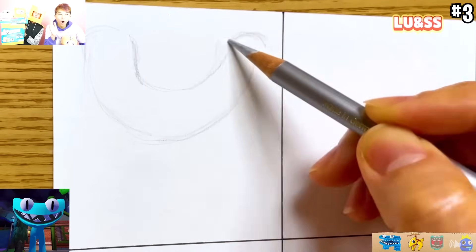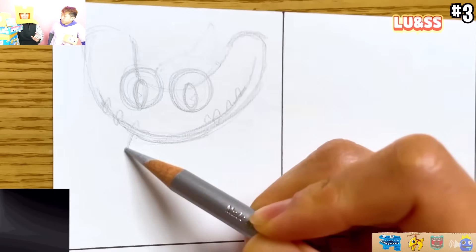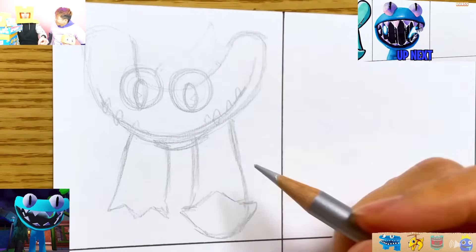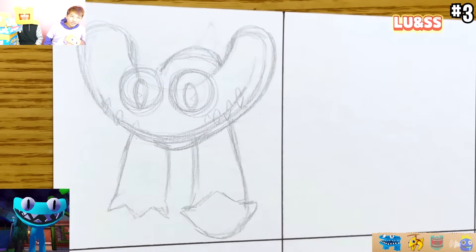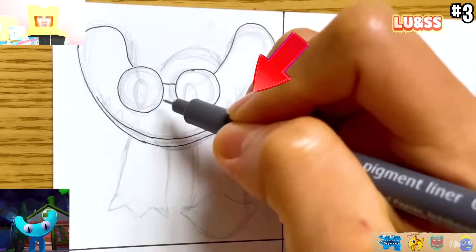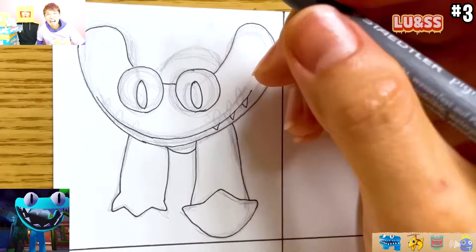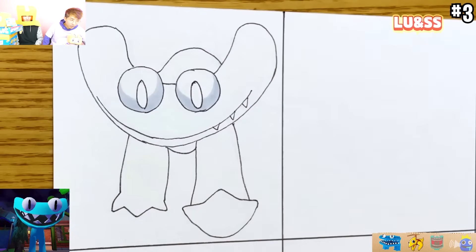Now they're going to show us how to draw all the new rainbow friends. They're drawing cyan. Are you serious? Wow. And we get to see the cyan jump scare, too. This is lit. The cyan jump scare is so crazy - their teeth are just like... It's crazy. It's going to be so lit.